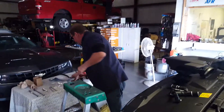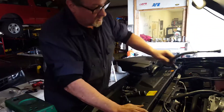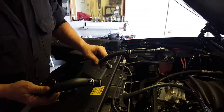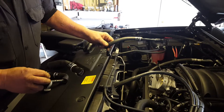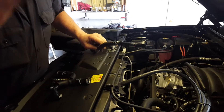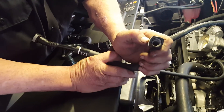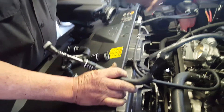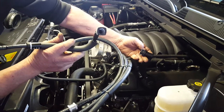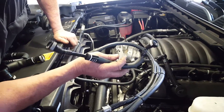What we're doing first is disconnecting this hard line. Keep all of your factory lines because we provide all the factory fittings you need so you can put it back to stock if you ever choose to in the future. These have a push-to-disconnect. The ones that we replace these with have a little tab — they do the same thing, it's just a different design on the release.